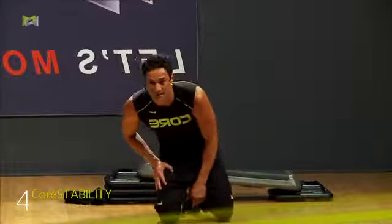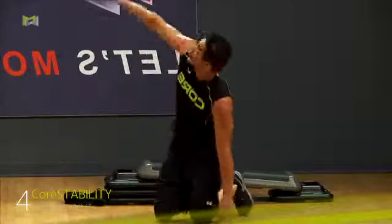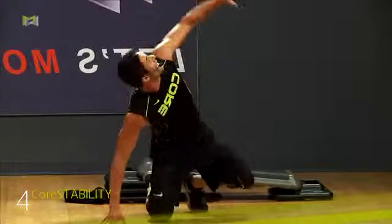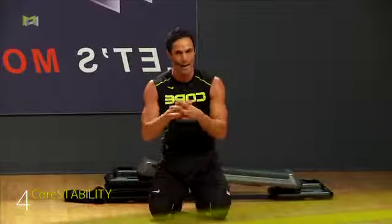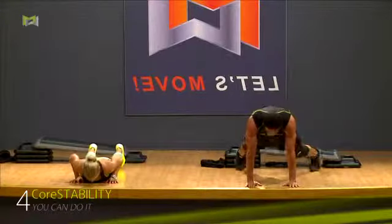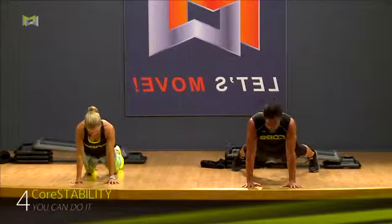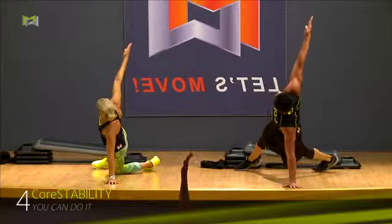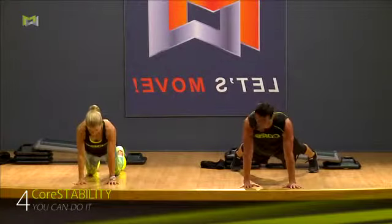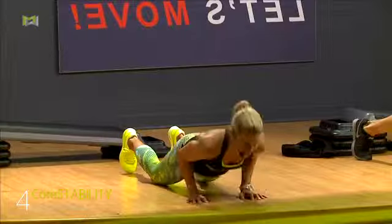One more set, Kate. You ready? Stephanie, you good? Last set — look. Push up. Right arm to the ceiling. Down. Push up. Left arm to the ceiling. We're going to combine now. Knees or toes — your choice. Let's finish strong. Drive it. Right arm. Look it up here — you got two choices. Everybody should be in a different spot — it doesn't matter, still training.